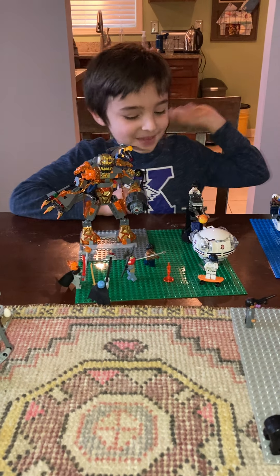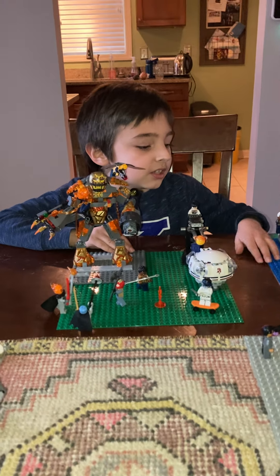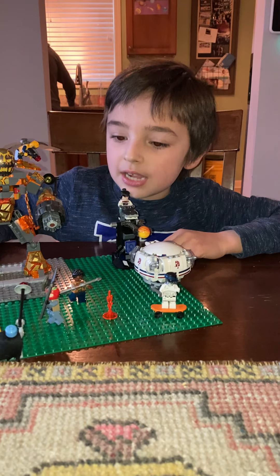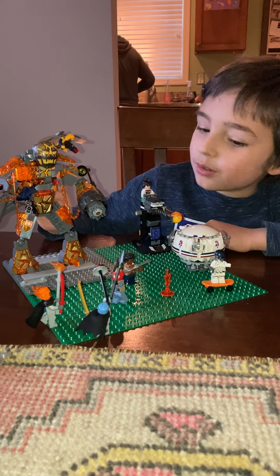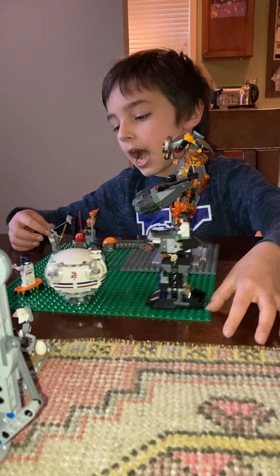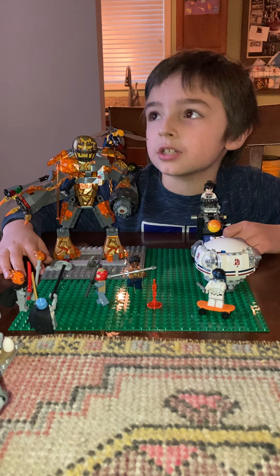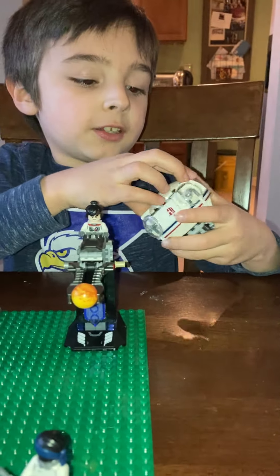Hey guys, today I'm making these things where I just take out my LEGO, mix the people together, and make these cool little action scenes. I created this guy I call the Fire Master, and this guy I call the Buzz Master — that kind of means electric master because 'buzz' is kind of like electric. I also got this little pod — if you can notice, it's from Star Wars.